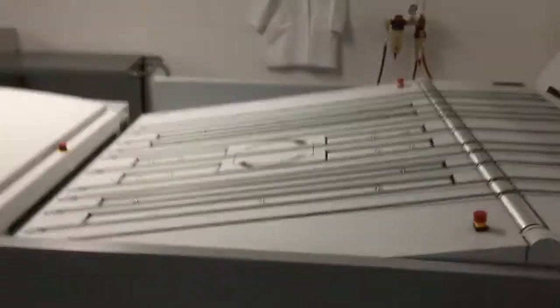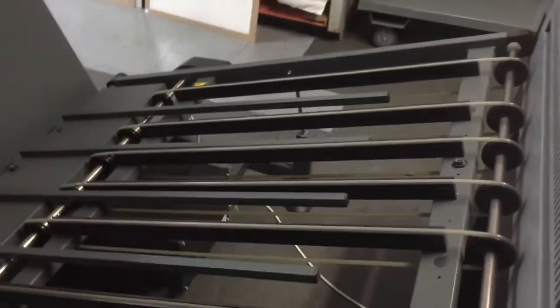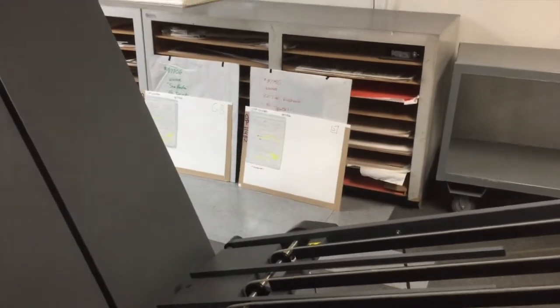I'm making the plates over here. We've got three plate setters. It uses no chemicals. The plate will come into a drum right here, and a laser will burn the image onto the plate. Once the image is burned onto the plate, it'll come out and go through the processor, which all it does is scrub off the emulsion, non-image areas, and the plate will be ready to be on the press.